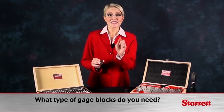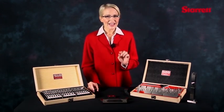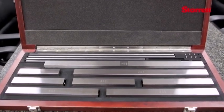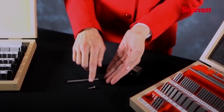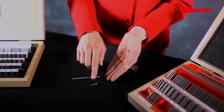Available in steel, chrome blocks, and ceramic materials, for applications requiring longer lengths, square blocks can be used to create combinations up to 40 inches. Square gauge blocks, also called Hoke-style blocks, have a hole in the center that gives the user the ability to tie combinations of blocks together using rods and screws to create semi-permanent stacks.